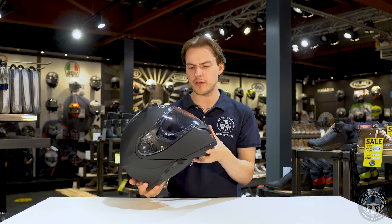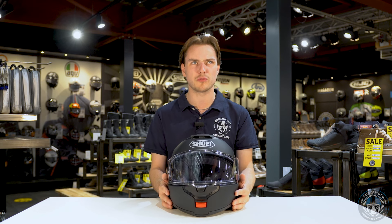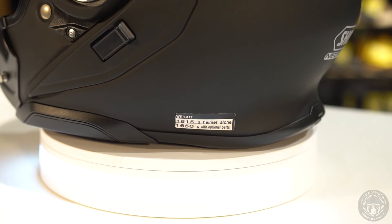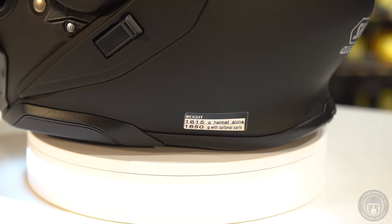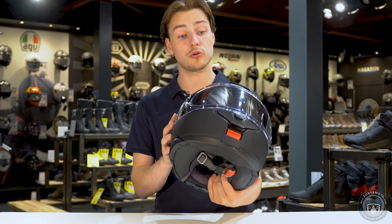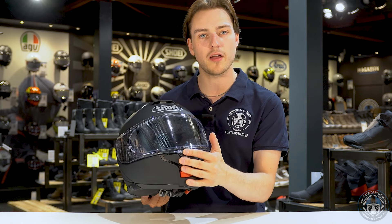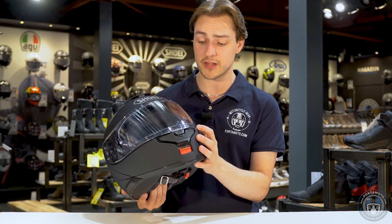One thing I'm happy to see is that the vent on the front has two notches, just like the one on the top does. The Neotec II had a big flap that opened in one go and let in quite a lot of air — it was refreshing but also noisy — so I'm hoping this is going to be a little bit better on this one.